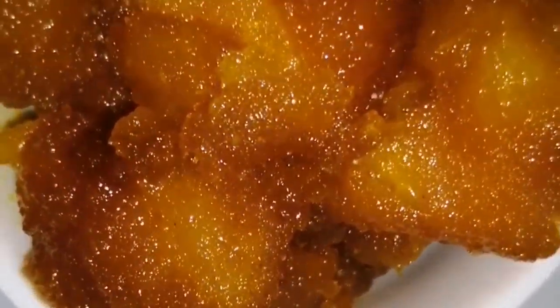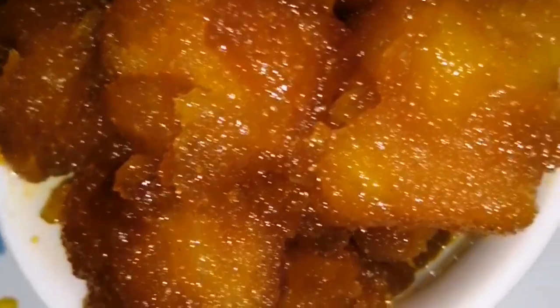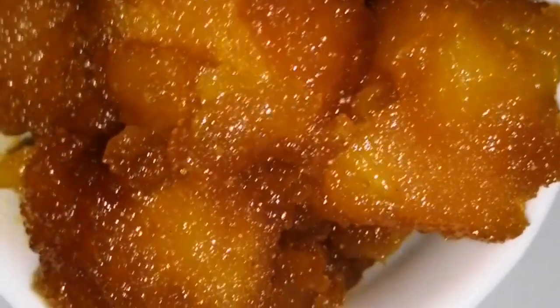Hi everyone, welcome to Radha's Kitchen. Today I'm going to show you how to do it. It's very simple and very tasty. It's very sweet and tasty. You can try it every time.